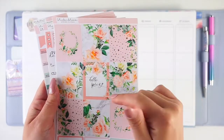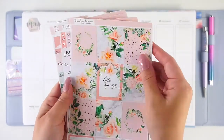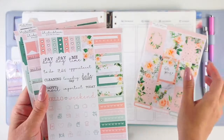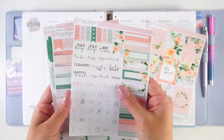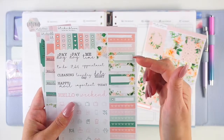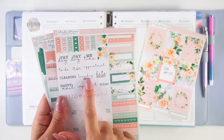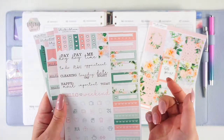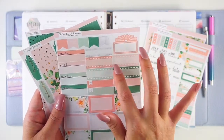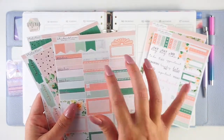Anyways, this kit is called Hello Spring and it is a really gorgeous floral kit with gold foil. It's like a pretty light touch on some of the boxes but I just think it looks so lovely. I've been really into foiled kits lately and not having to do the overlays. It's a four-page mini kit — two pages foiled, two pages unfoiled. There's a little functional page, one set of headers, some boxes, a little bit of icons, and some scripts. They're not foiled, which I really wish they were, but the lettering is really pretty.